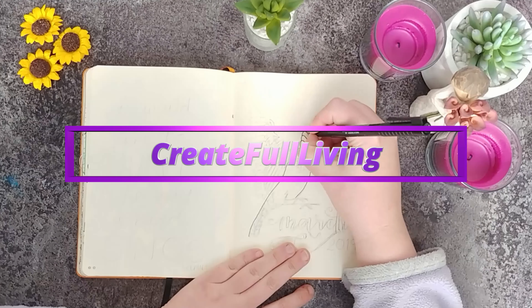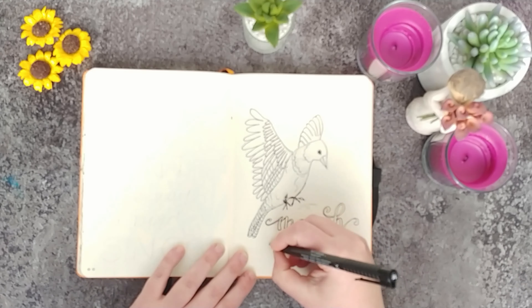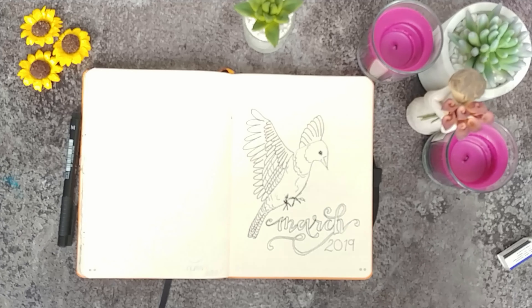Hello, it's Angela from Createful Living and I'm here with a bullet journal March setup 2019. The last two weeks of February have been gloriously sunny with daffodils blooming everywhere, so for my March bullet journal I'm thinking about bright colours. Keeping with my Africa theme, I'm going to be doing the African Starling — this glorious, bright, reflective, shiny purple-magenta colour — and I'm also trying some fancy writing.